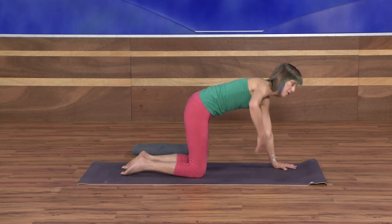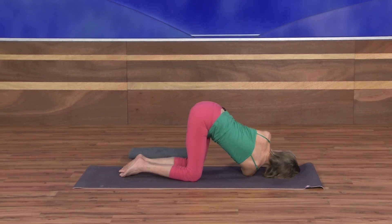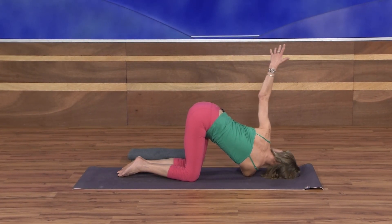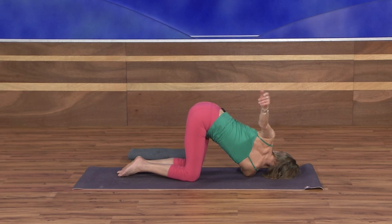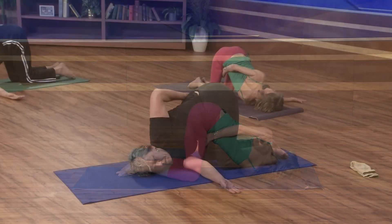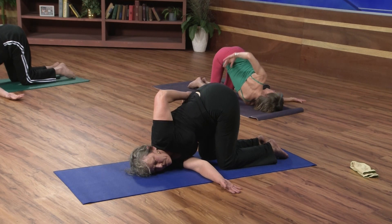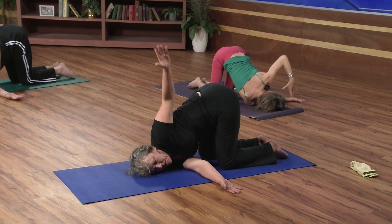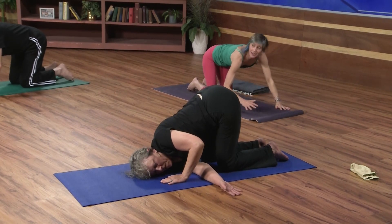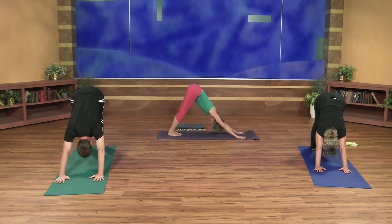We'll take our deeper twist on this side. Inhale the right arm up. Exhale, sweep it through — right shoulder, right cheek to the floor. Inhale the left arm up, and as you exhale, sweep it all the way behind you, using something as leverage to draw the left shoulder over the right. One more breath. Then inhale the left arm up to the ceiling once again. Exhale, sweep it down. Come back to tabletop pose. Tuck your toes and come back to downward facing dog — just a breath or two, letting the spine unwind as you lift the hips up and back.